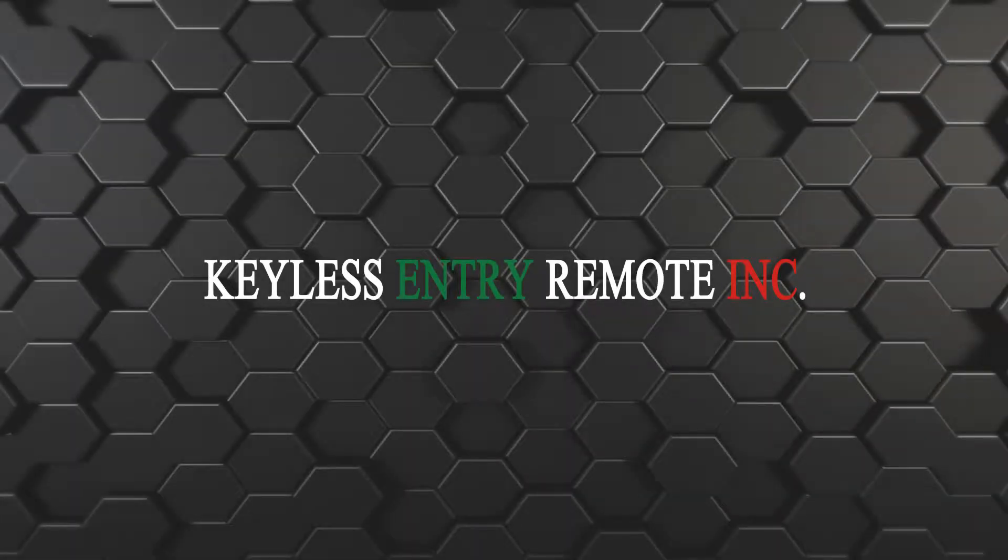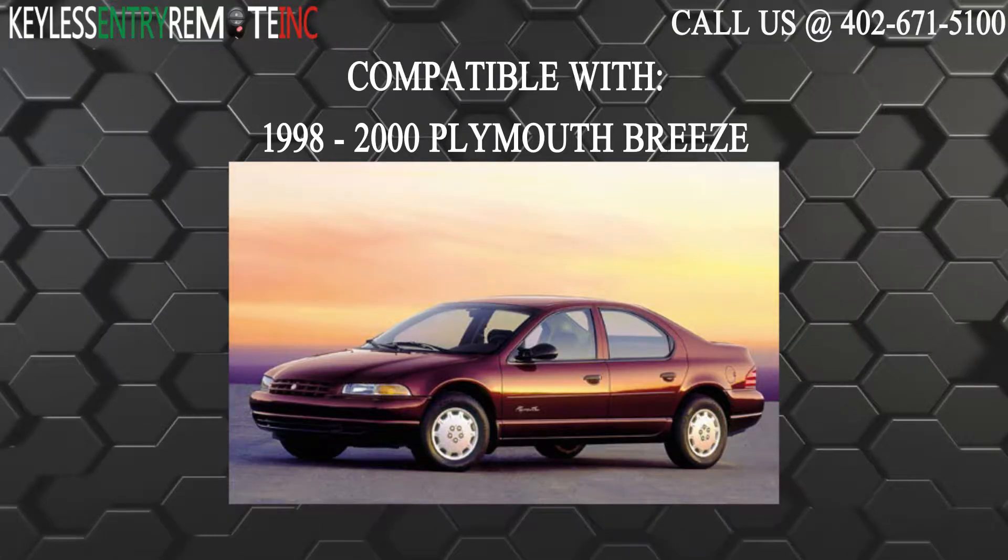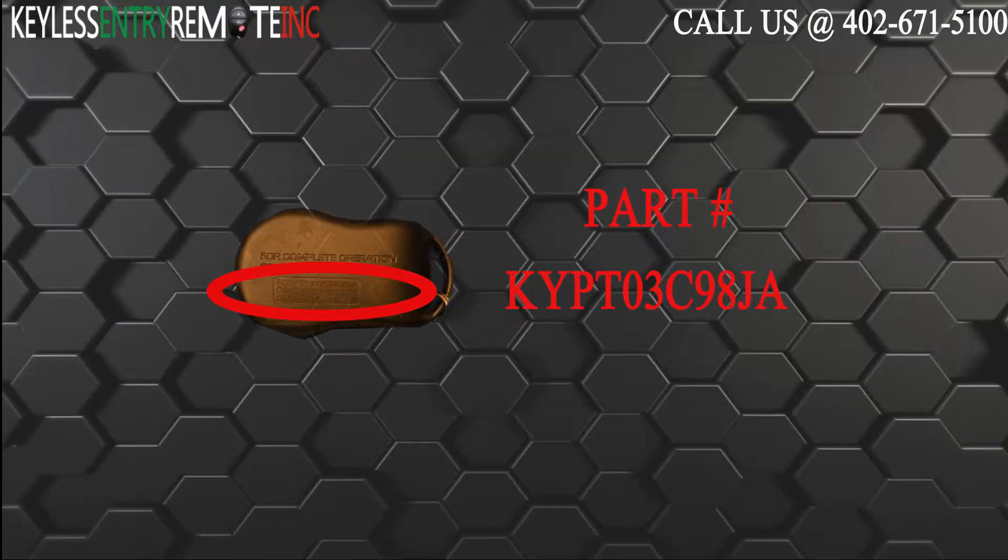Hi, today from Keyless Entry Remote I'm going to show you how to replace a key fob battery. The key fob I'm showing you today is compatible with the 1998 through 2000 Plymouth Breeze. The part number on the back of this three button key fob is KYPT03C98JA.